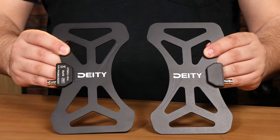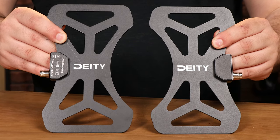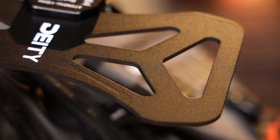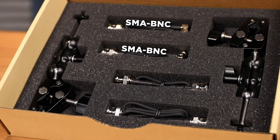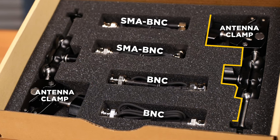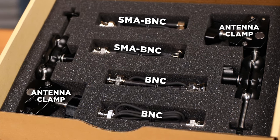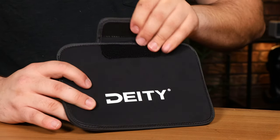So let's talk about what is in the box. First up is the BF1 antenna itself — it's a composite fiberglass antenna, and you're going to get two of these. You're also going to get right angle SMA to BNC cables, BNC to BNC cables, two antenna clamp mounts with articulating arms, and a beautiful neoprene carrying case that'll hold it all.